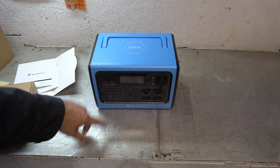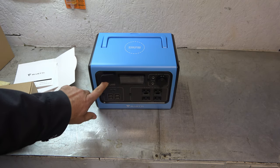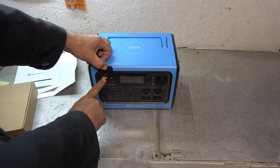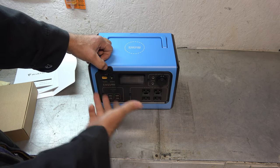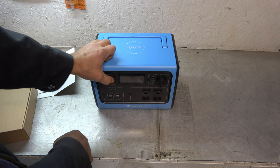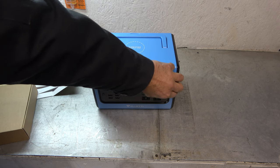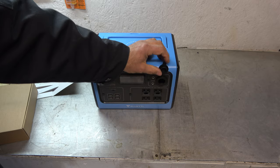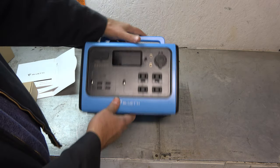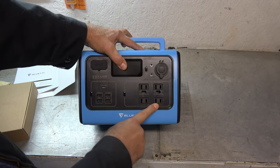537 watt hour battery — that is not a small amount. Here's that input I was talking about. You do still have your barrel plug adapter, but you also have direct connect. This is going to allow you to have more power coming in at any one given time. And over on this side, two 10 amp 12 volt outs, plus our DC cigarette lighter output there.